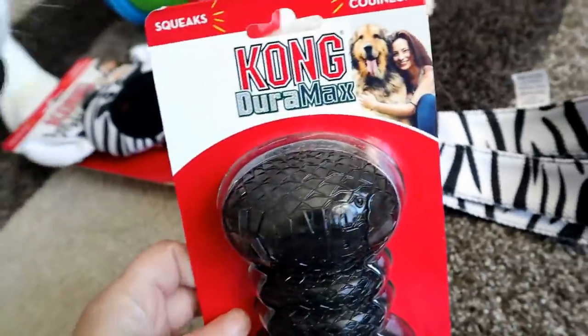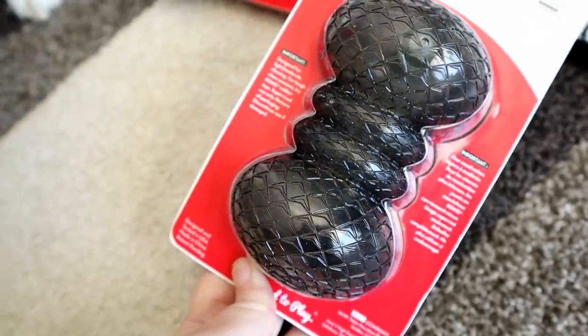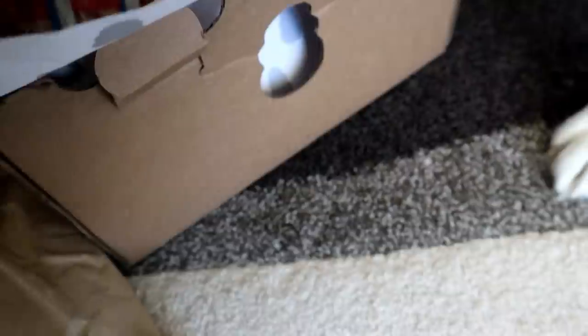What is this? This is Kong Duramax. I haven't seen one of these yet. That's pretty neat. Does it squeak? I'm gonna have to take it out and try to squeak it. That's pretty strong.